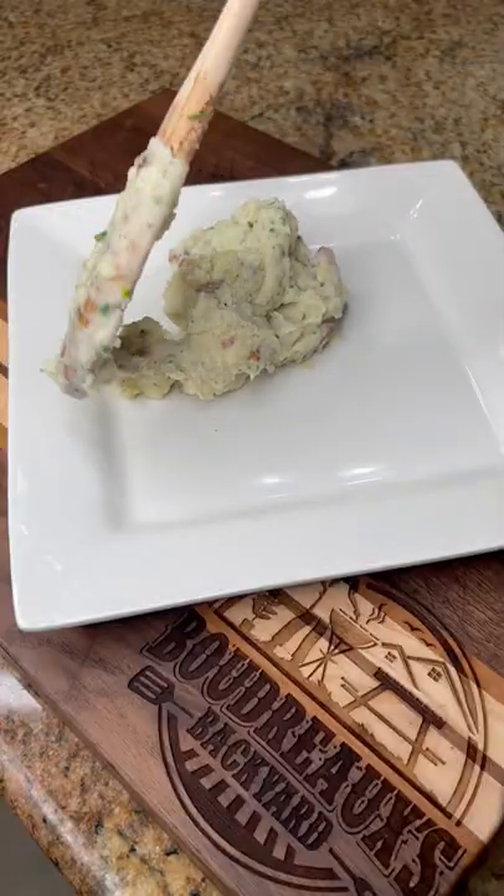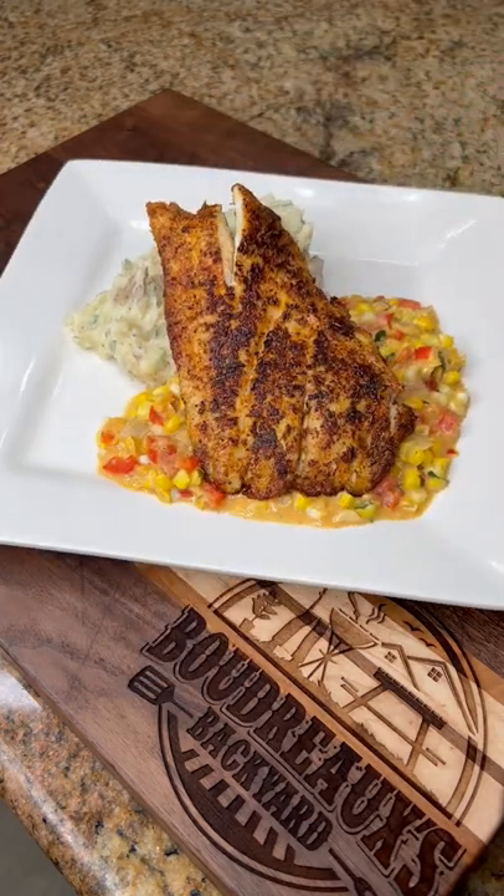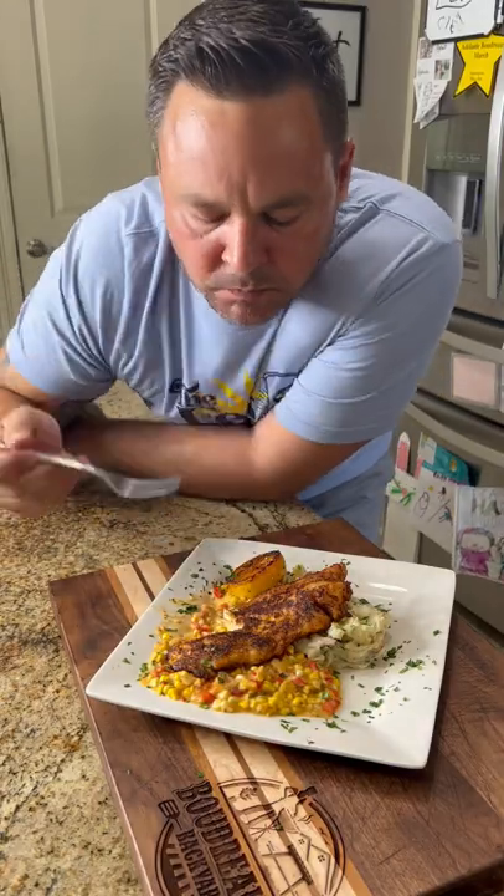I'm serving this with some roasted garlic mashed potatoes. Boudreaux's Backyard — make sure and let me know what you think in the comments. That's delicious.